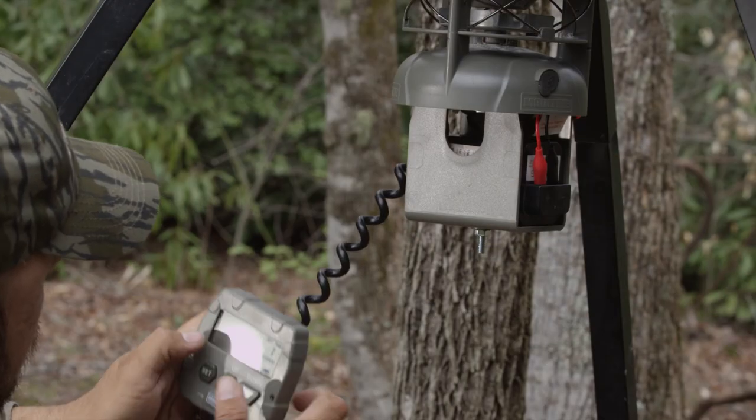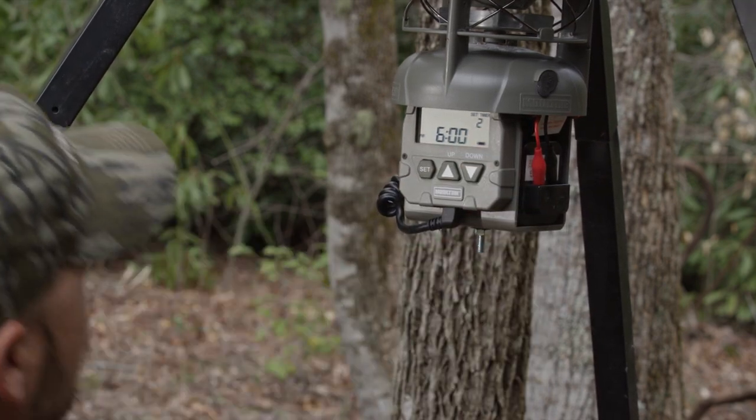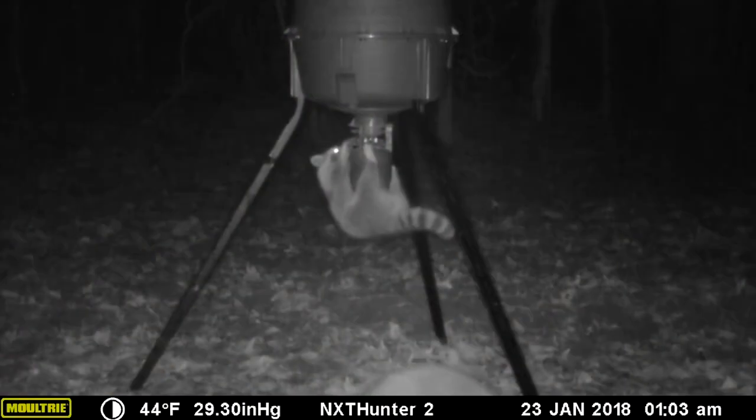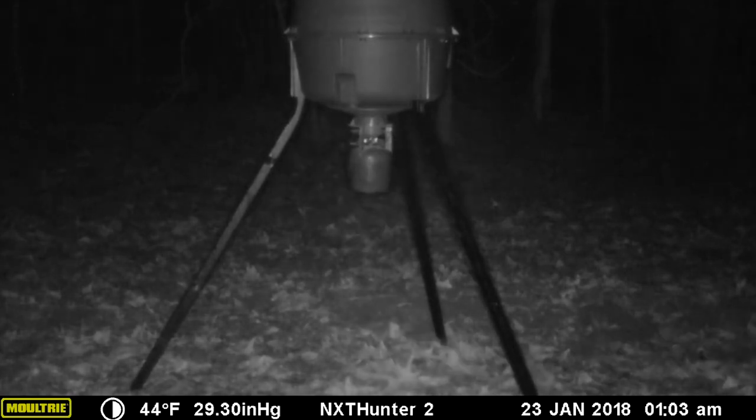An easy-set digital timer on an extendable cord provides hassle-free programming of up to six daily feed times. The electric varmint guard uses our low-drain circuitry to prevent animal intrusion and frequent battery replacement.